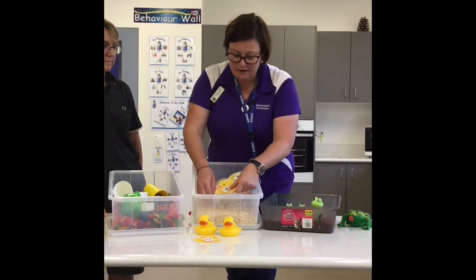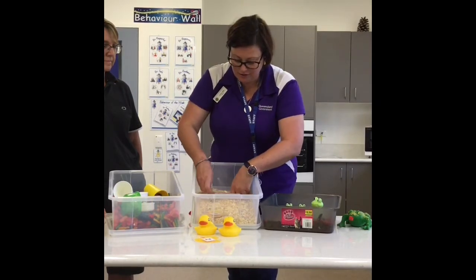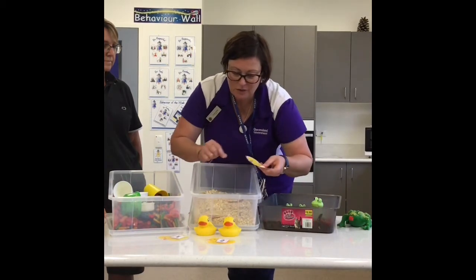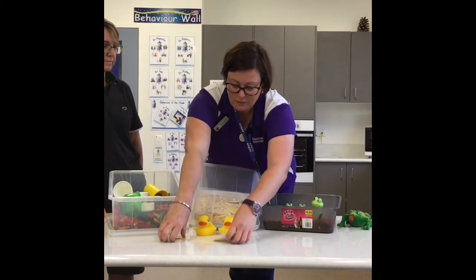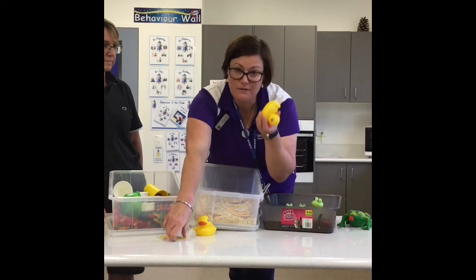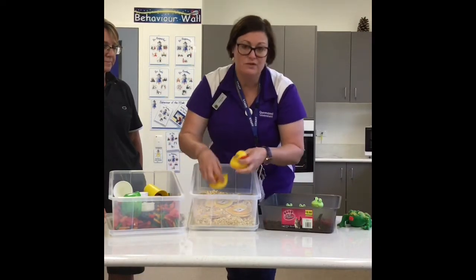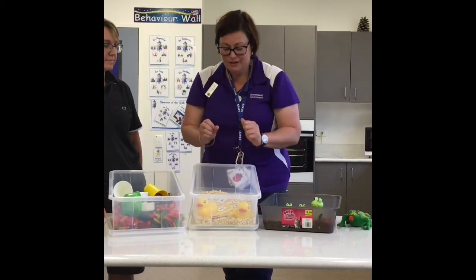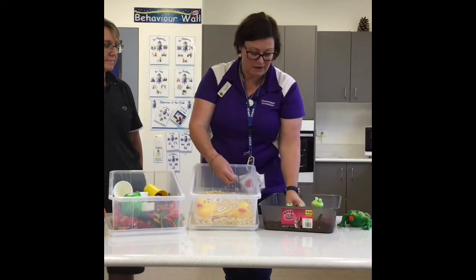There are other numbers hidden in the oats that you can find, and we can label, match, and put them in order. There are lots of different ways of doing that. But as I said, if you have toys or different things that your child is interested in, you can always add them to the textures that they're playing with.